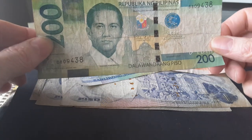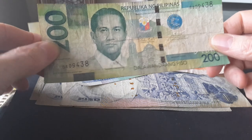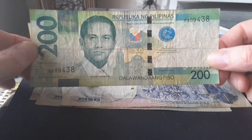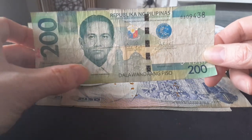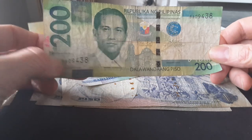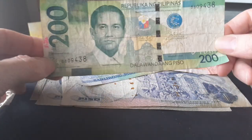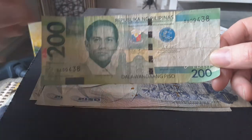The 200 pesos features Diosdado Macapagal — apologies for mispronouncing his name, if someone could make a video showing how to pronounce it that would be great. It has the Barasoain Church and the House of Independence. All new Philippine banknotes have the coat of arms and the new Central Bank logo.